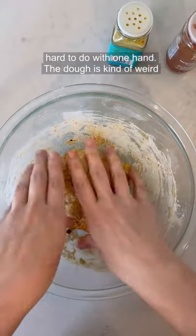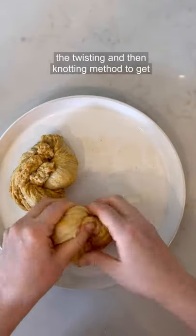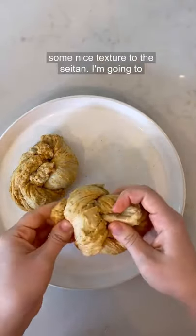The dough is kind of weird, but we're just going to go with it — like how weird does this look? I'm going to use the twisting and then knotting method to get some nice texture to the seitan.